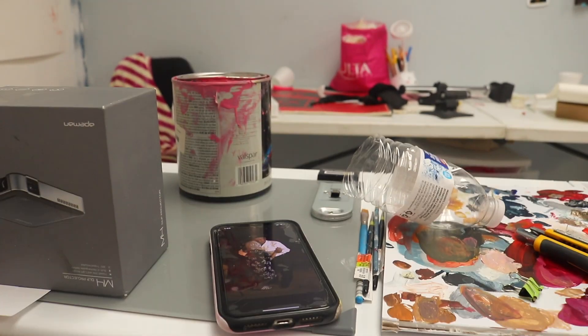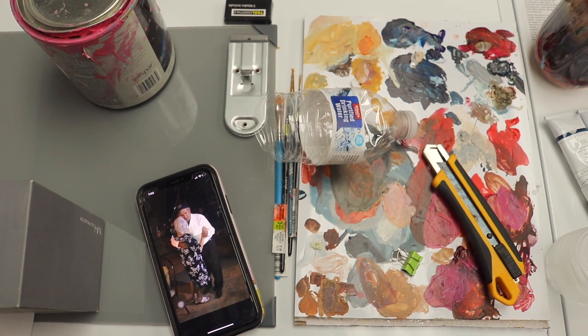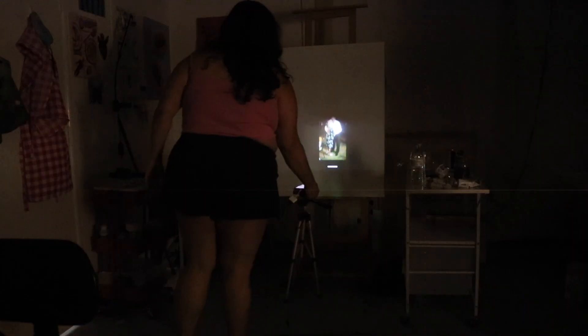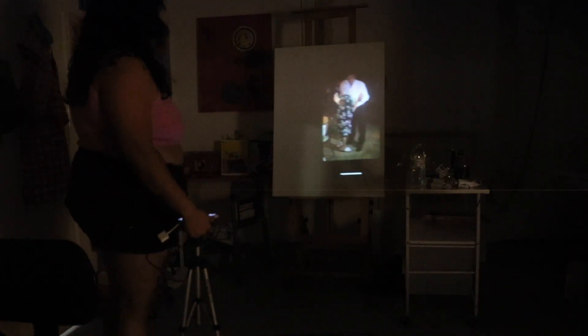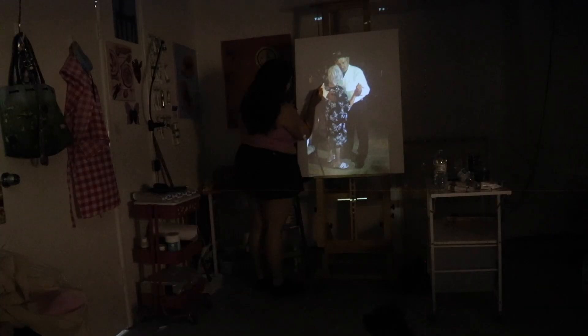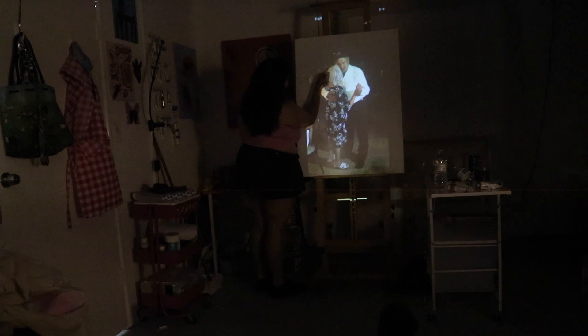Before I start a painting, depending on what I'm going to paint, I either like to print out a picture to reference. There are multiple ways that I start a painting, but this method is one of my laziest, for when I need to do a painting right away. I basically project — I have this little projector called Ape Man. I got it a really long time ago, but I just hook it up to my phone, set it up on a tripod, project on my canvas, and trace it out. I don't really watch movies on this or anything — it dies really quickly — but it does the job of projecting my artwork.